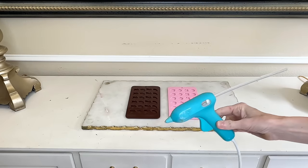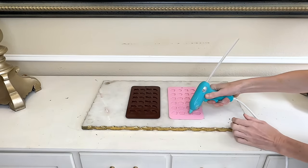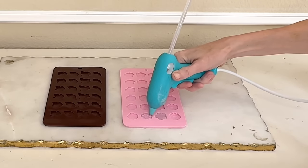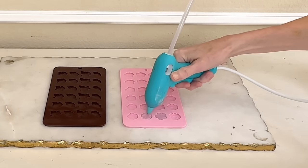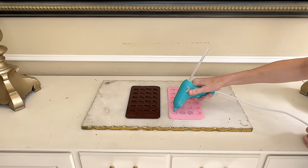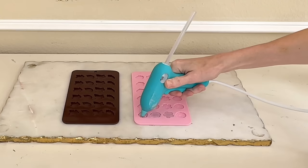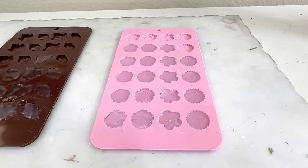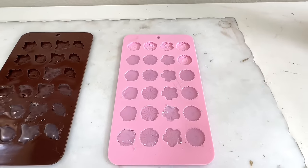We are not going to be putting chocolate in these molds. Instead, we are going to be filling them up with hot glue. I laid out my molds and got my hot glue and filled up the mold. Make sure the mold is completely filled to the top and get the hot glue in all the nooks and crannies so you get an exact replica of the flower. You can even give it a little tap to make sure you got all the bubbles out and that the hot glue is settled.